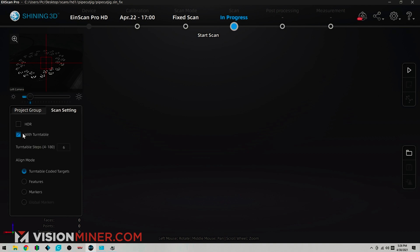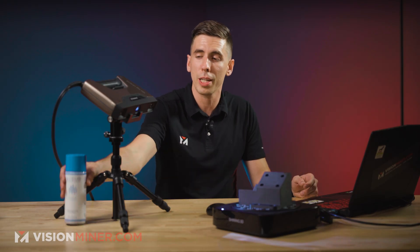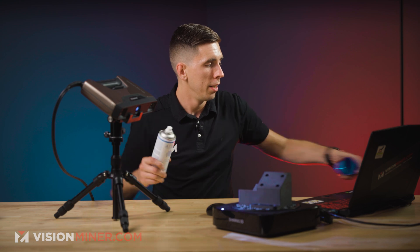We've got the turntable. We're not going to do HDR. Six steps, turntable coded targets. Right there, as you can see in the camera preview, you can't see anything. So we're going to have to spray it with this stuff and just coat it so that it has some reflections to go off.